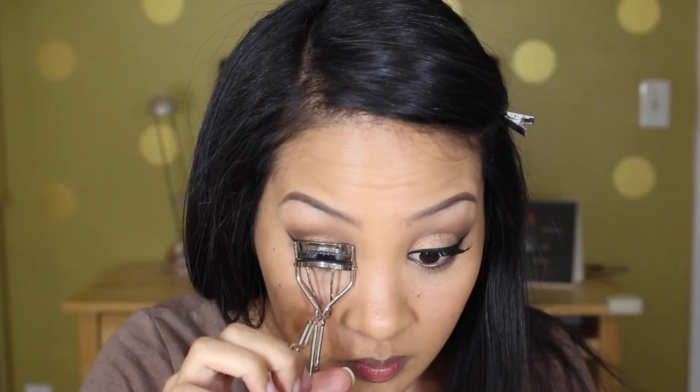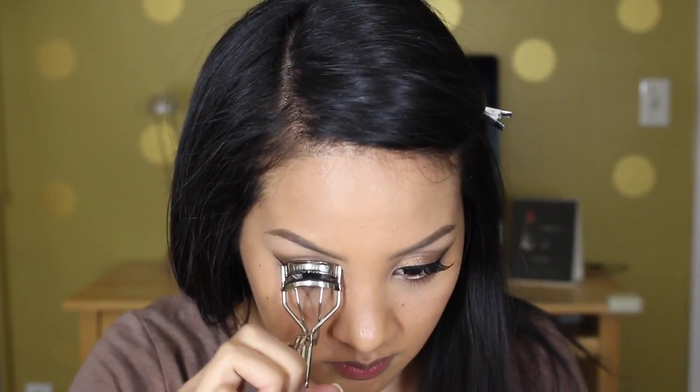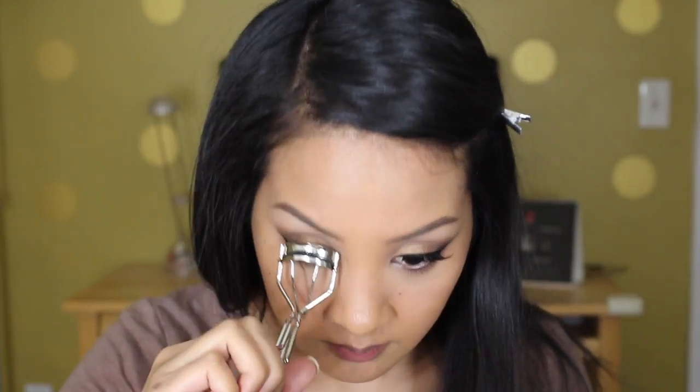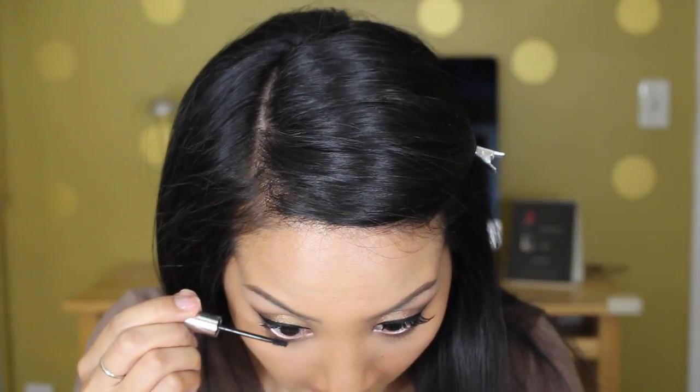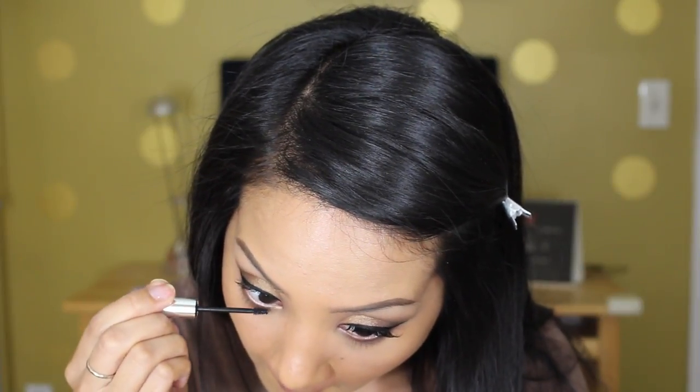I'm taking Urban Decay's pencil in the shade Roach, which is a really nice warm-toned brown, and lining my lower waterline with that. Now curling my lashes — this is an optional step if you want to prep your lashes for falsies.